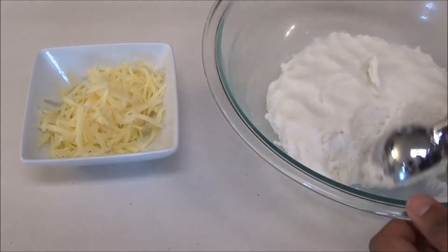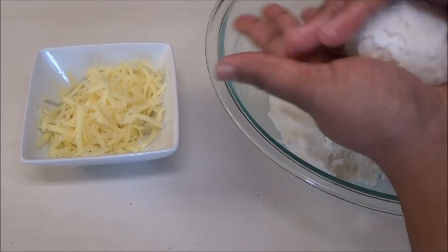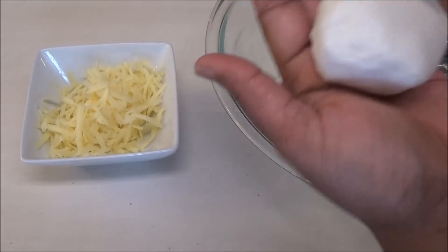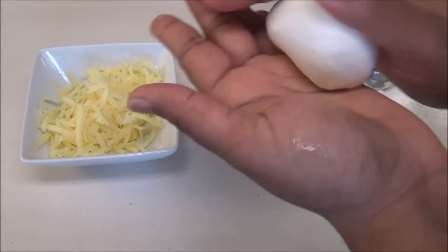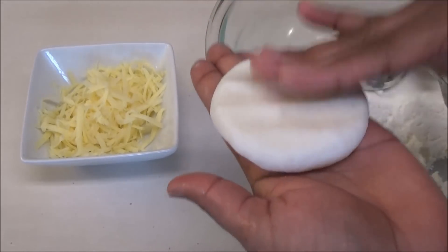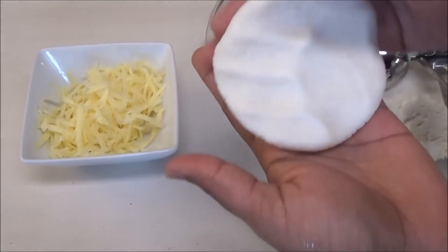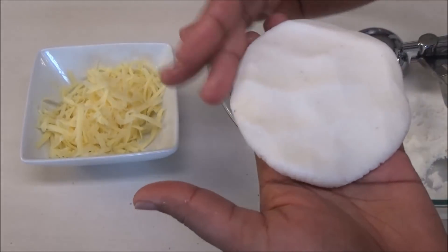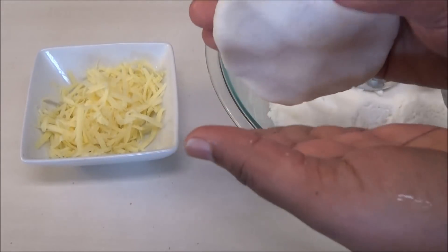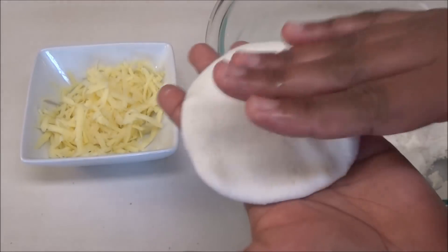I'm going to wet my hands and place another ball of dough. I'm going to make some plain ones too. You do the same thing — roll it out into a ball, and press it out into about a three-inch circle. Then this goes into your frying pan. As fast as I make them I'll put them in the frying pan so they can cook up.